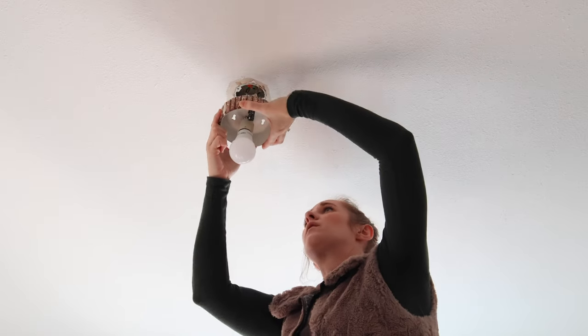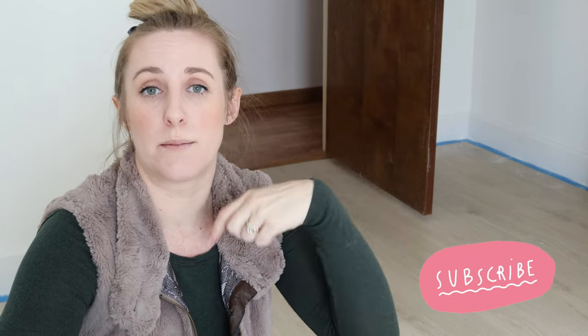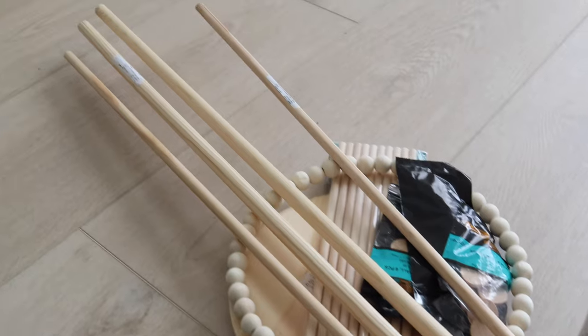I'll show a couple of inspiration photos for what we're actually aiming to create. I'm going to be using one of the existing lights from the other room, swapping it with the light that was in this room, and adding our sunburst medallion underneath it. I'll have everything in the description below — the cuts, the dowels, and everything I purchased.